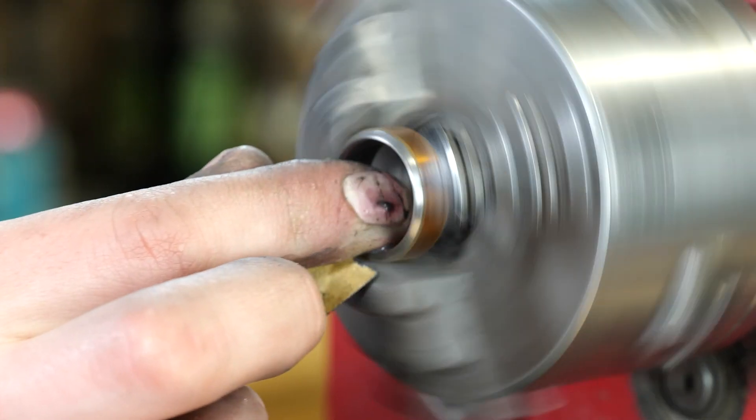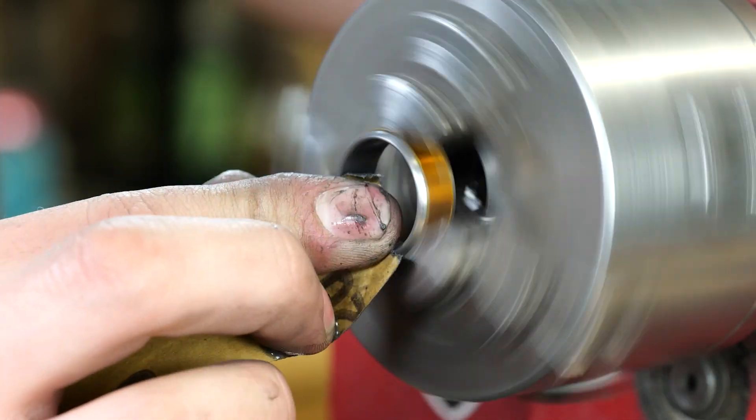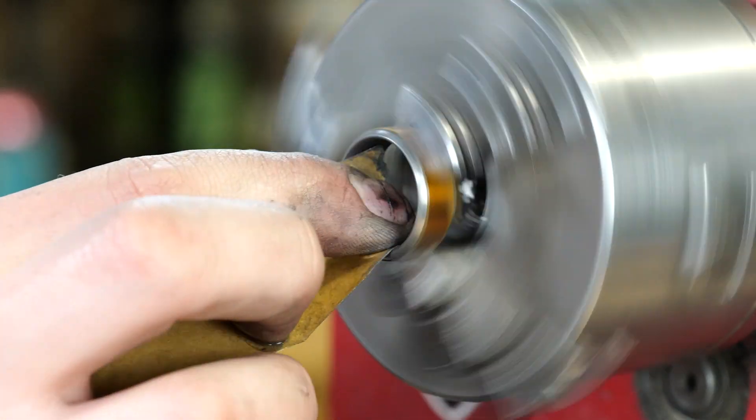This process probably took me about five minutes just to get all the scratches out and get it really nice looking. These rings really do highlight any scratch marks, so it's really important to make sure to get rid of all of them.